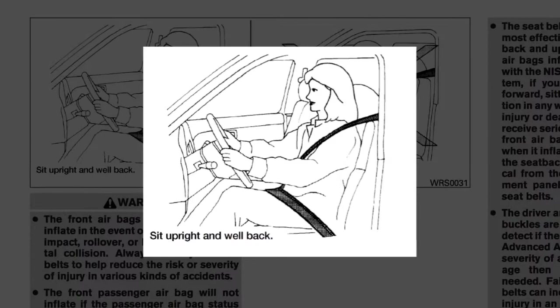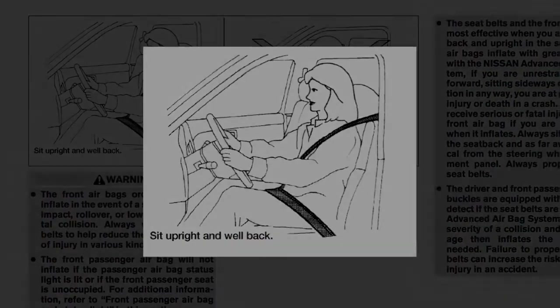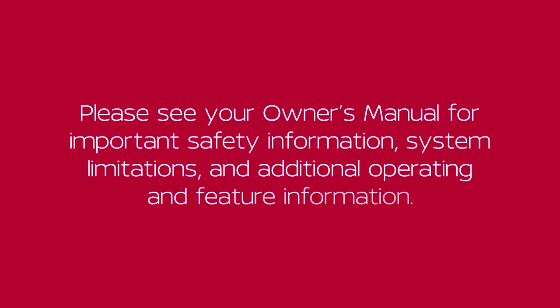The seatbelt should be away from your face and neck, but not falling off the shoulder. Please see your owner's manual for important safety information, system limitations and additional operating and feature information.